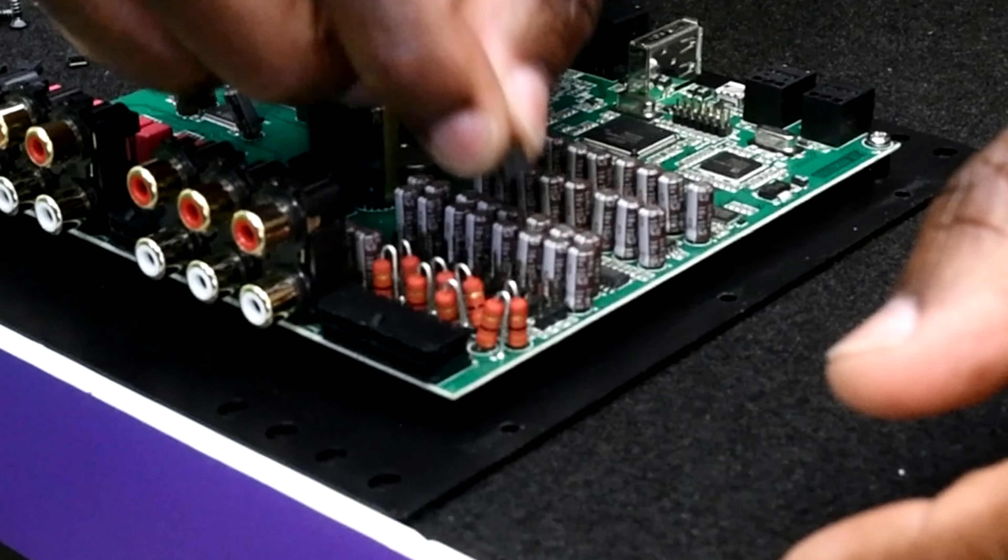The DSPs are all shipped without any of the ground isolation jumpers in place — this is a floating ground, or isolated ground, for your high-level input. When you add these into your system, it should alleviate any of your noise issues that you have for your high-level input.